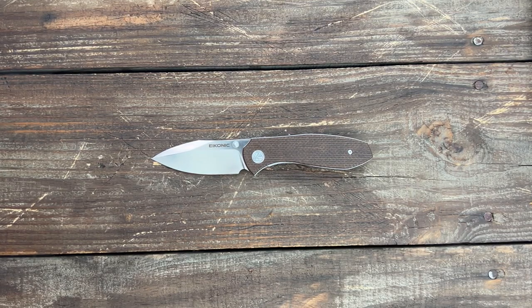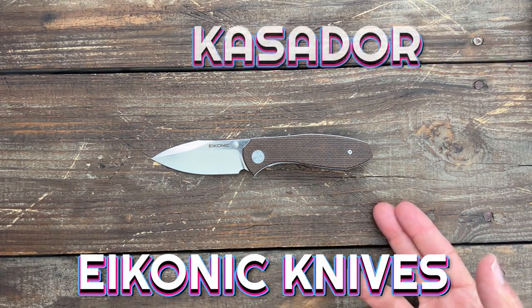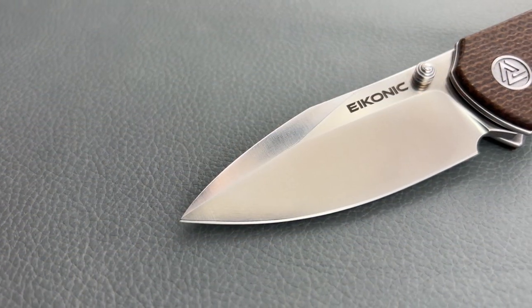Stasya23 here and today we have a new one coming from a new knife company, Econic Knives, and this is the Cassador model. They really kind of caught my eye for a few reasons.